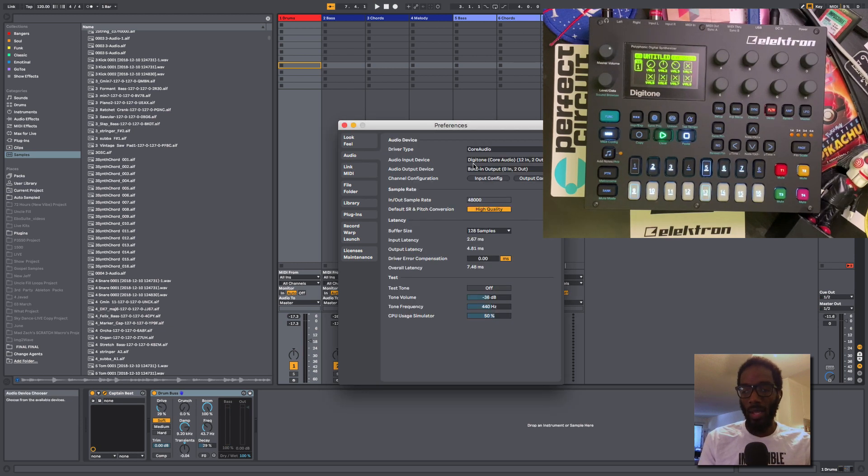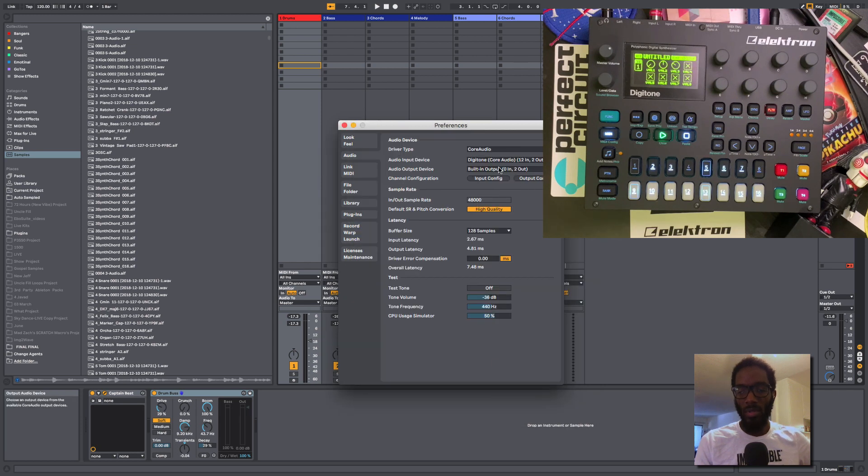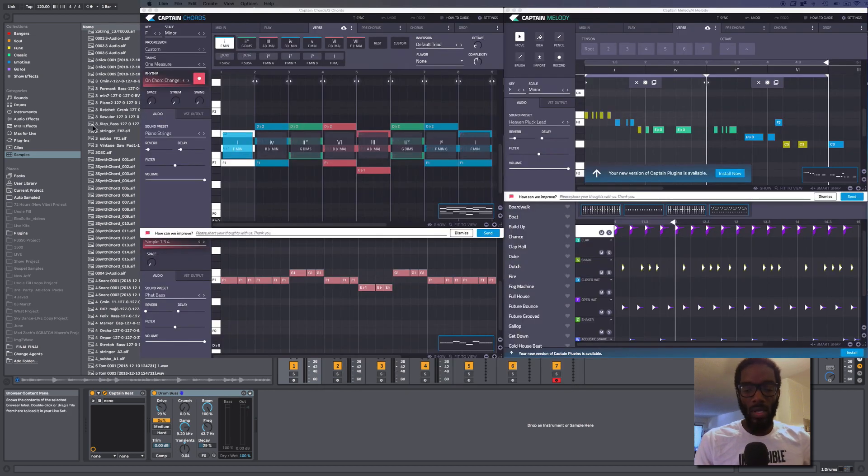For audio, the Digitone is coming into Live, and audio is going out of the built-in output so everything happening in the computer gets recorded. I tried recording with Digitone in and out but was missing the drums, so this is the simpler approach. Inputs 1 and 2 are the mains, output is the built-in output, and I've got low latency set. Now let's get Captain Plugins firing to the Digitone using VST output on all instruments.